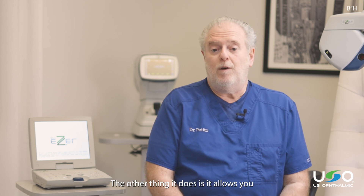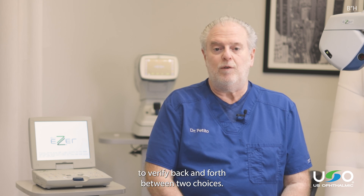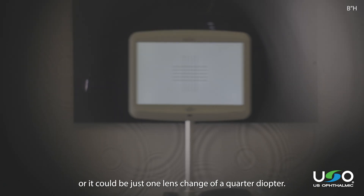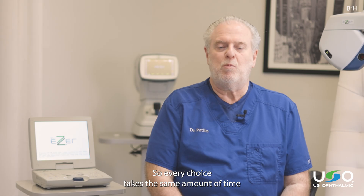The other thing it does is allows you to verify back and forth between two choices. It could be four lens changes and it's a button push, or it could be just one lens change at a quarter diopter. It's the same process no matter what you're doing, so every choice takes the same amount of time.